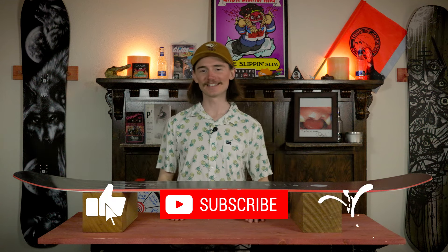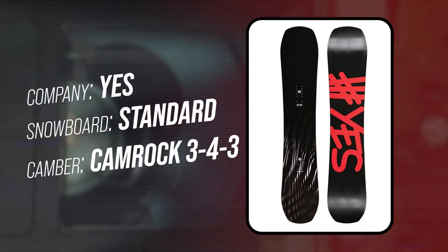Hello snowboarders on the internet. I am your host TC and today I will be reviewing the Yes Standard.